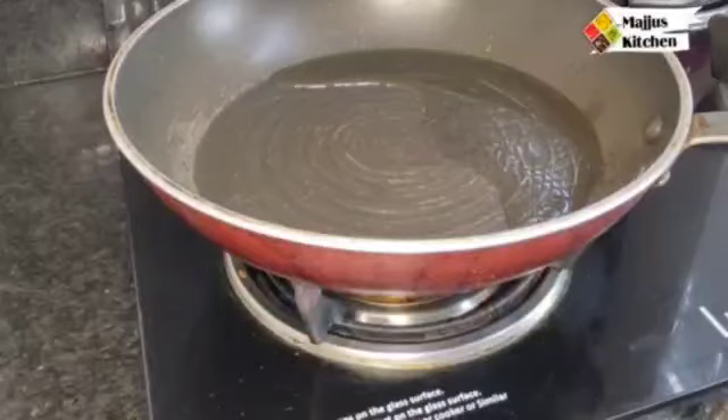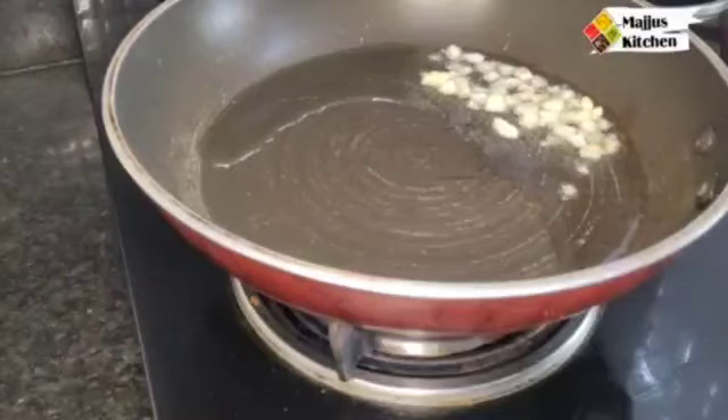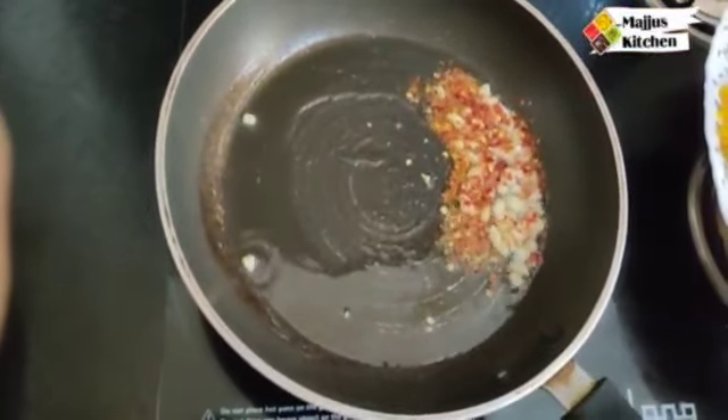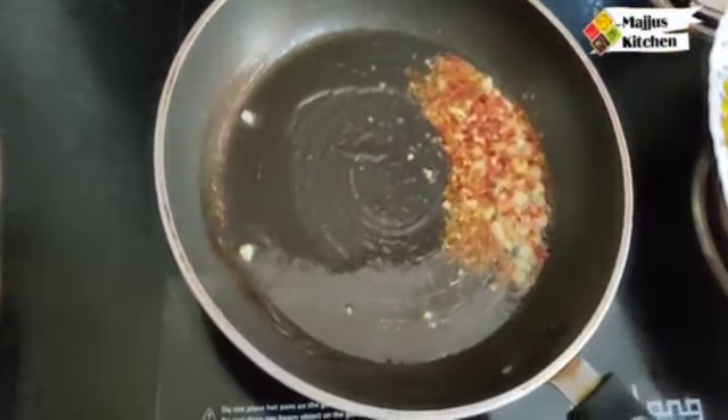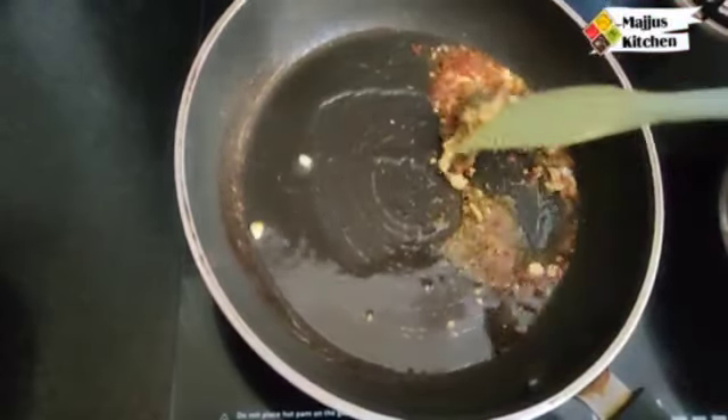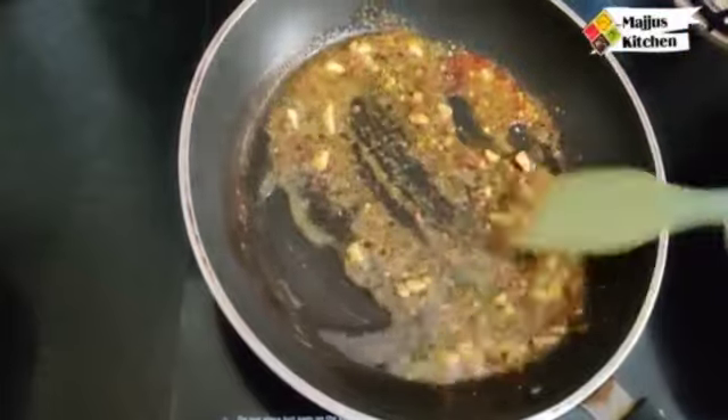After the oil heats up, we will add garlic. Then we will add chili flakes — if you are making this for children, you can add just a little. Then we have added oregano. So chili flakes and oregano give a very good taste from the oil.